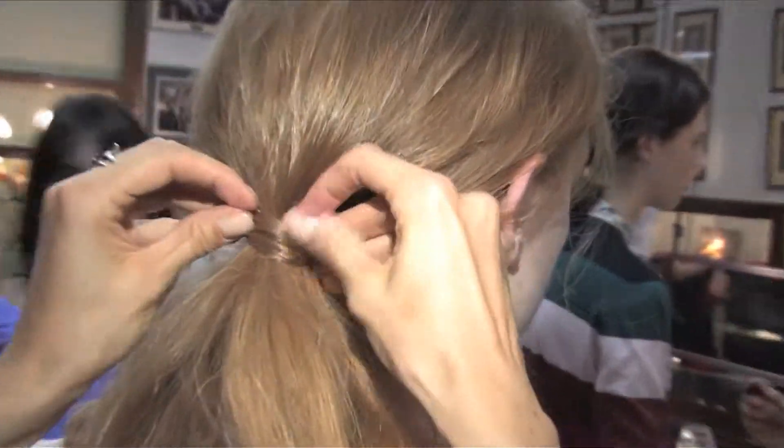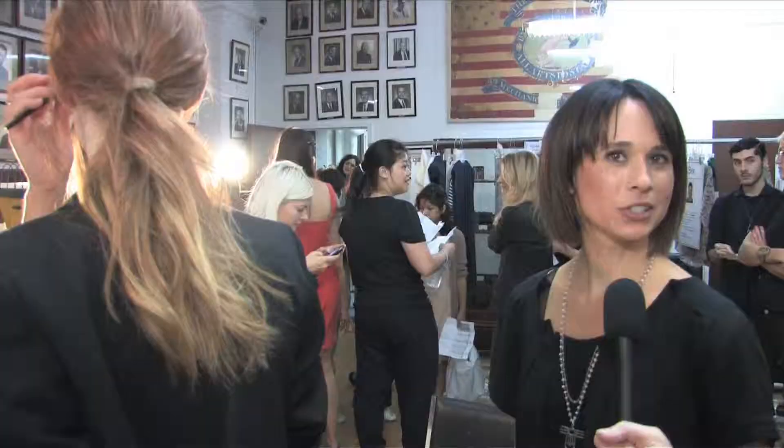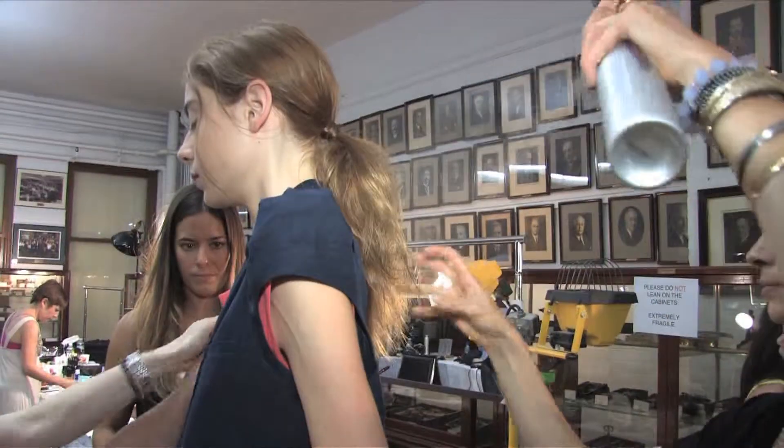I took a ribbon-like piece of hair from underneath the ponytail and wrapped it around, and with each pass I put a pin in to hold it. The key products are Cutler Volumizing Spray and Redken Workforce 09 Hairspray.